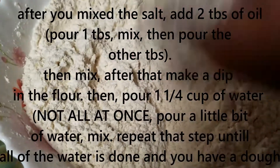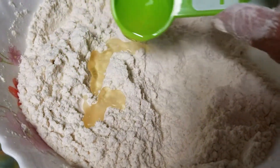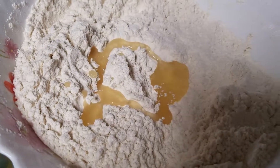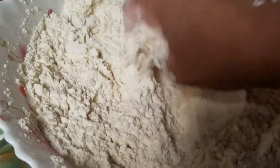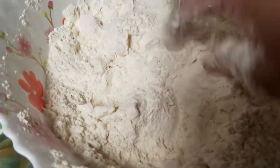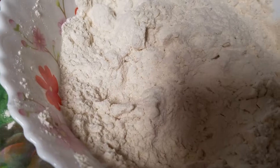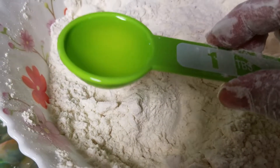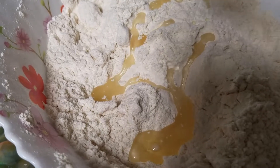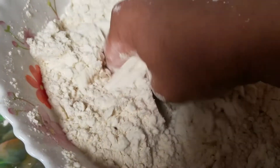First I am adding 1 tablespoon of oil to the flour and mixing it well. I added one tablespoon, then another tablespoon — two tablespoons of oil total — and mixing the flour together with the oil.